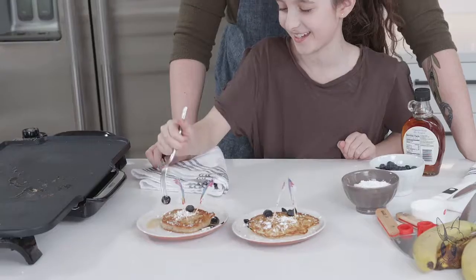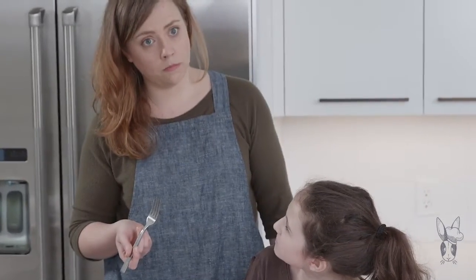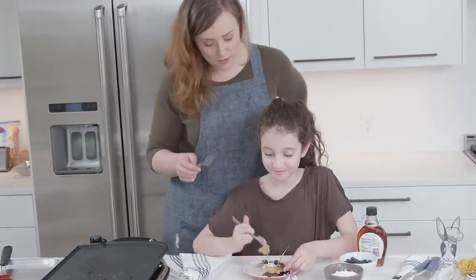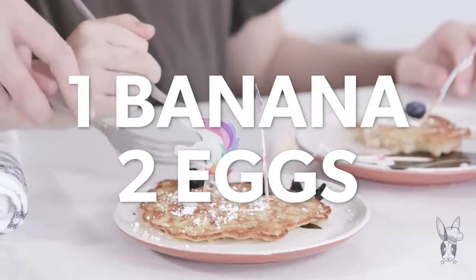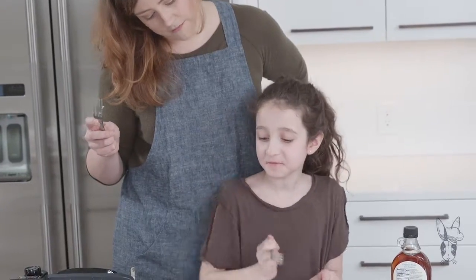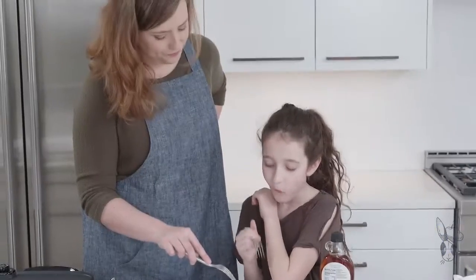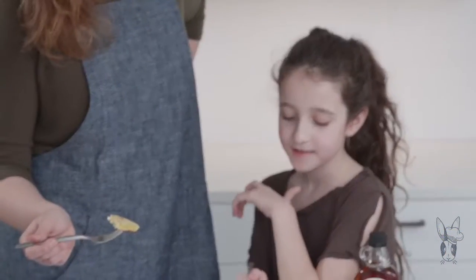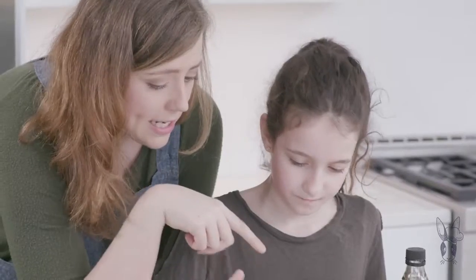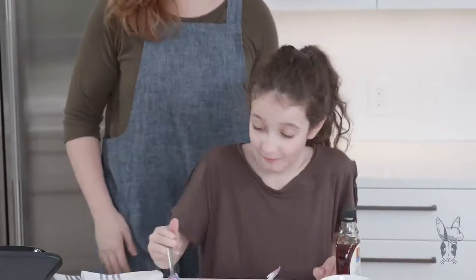Which one are we going to try first? This one — get a bit of everything. Ready? Three, two, one. This is good. So this one is the one with the flour and the milk — it has about ten times the amount of ingredients. This is really good. Now this one is just the two-ingredient pancake: one banana, two eggs. It tastes like apple fritters and mashed potatoes. This one definitely has more crispiness, and the inside is soft. If you have bananas and eggs, you don't even need a recipe. That one tastes like a pancake with bananas in it, and this one — if you love bananas, you're going to love this recipe. I'm just eating them both.